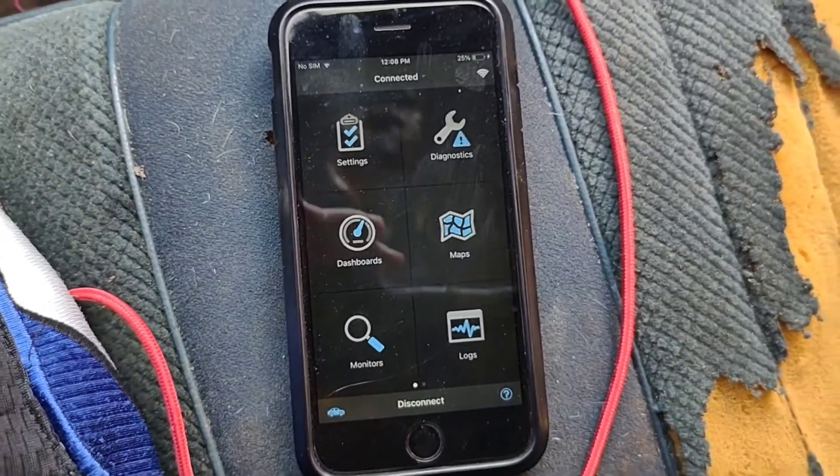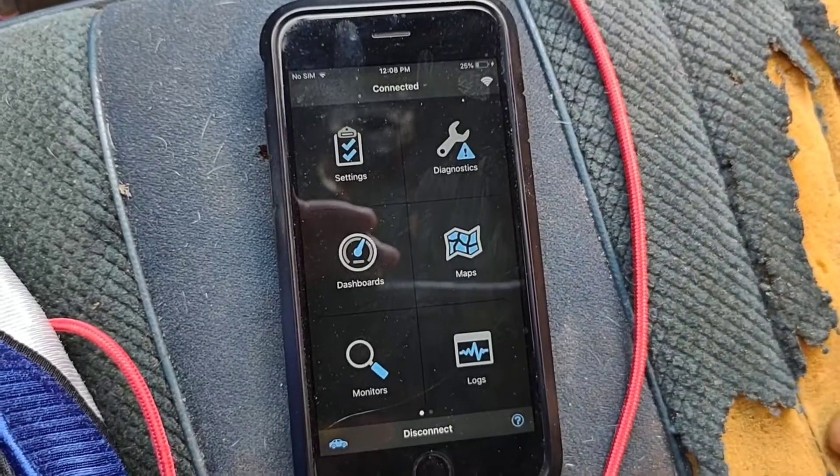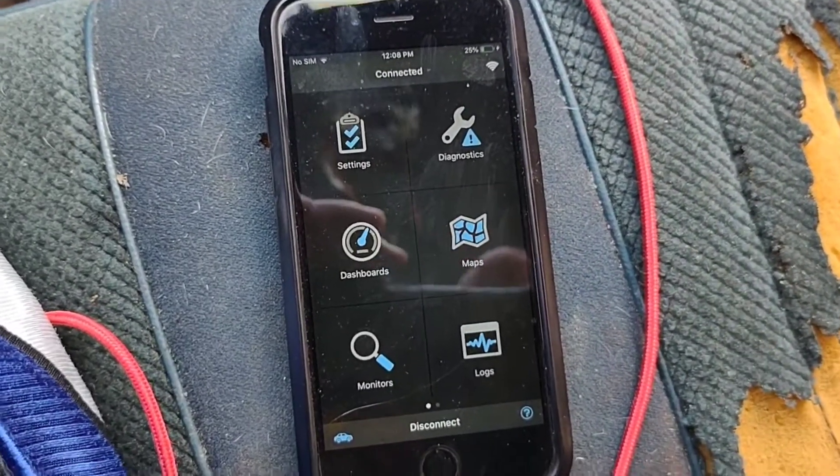Like I said, I just want to recap on the diagnostic side of it and the PIDs.